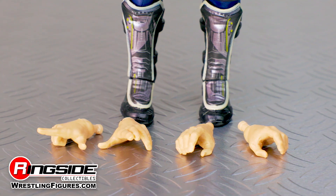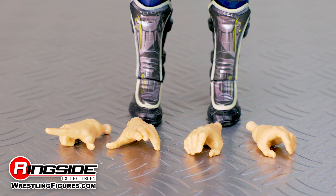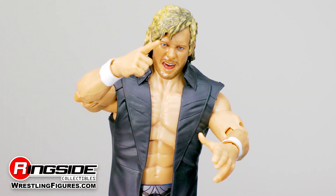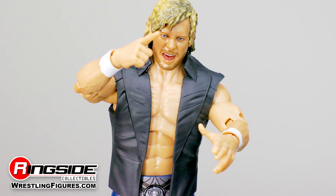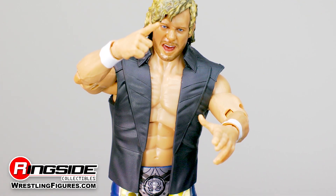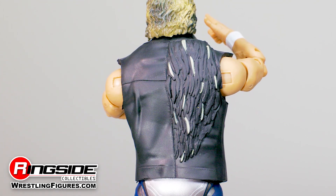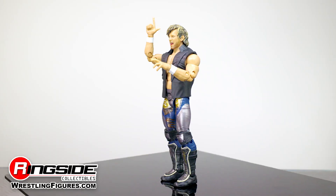Accessories include a second pair of hands. Just remove his gripping hands from his white wrist tape and replace them to bid his opponents adieu with any of his notable poses, using this action figure's 25 points of articulation. Complete the look with a removable sleeveless vest, which includes a molded one winged angel design on the back.